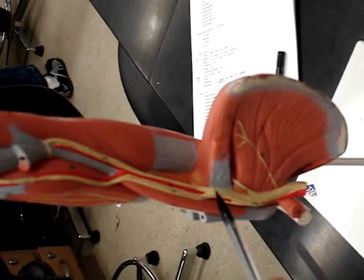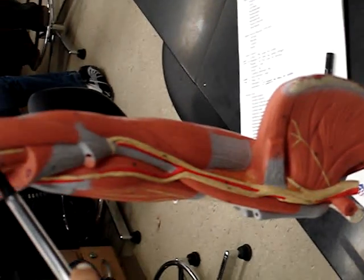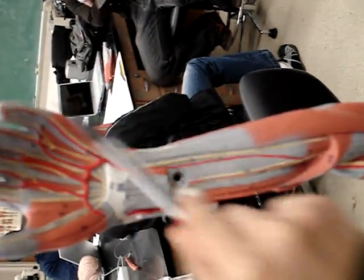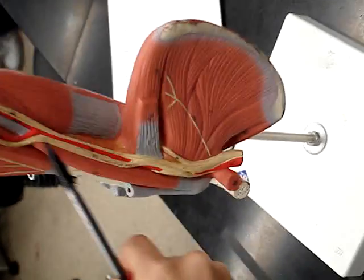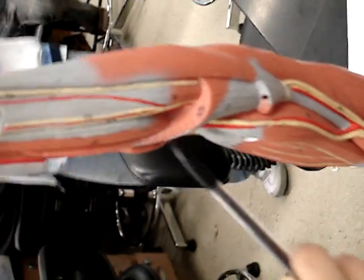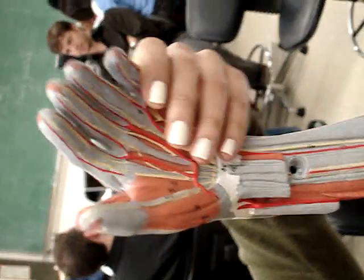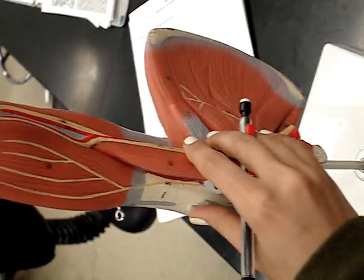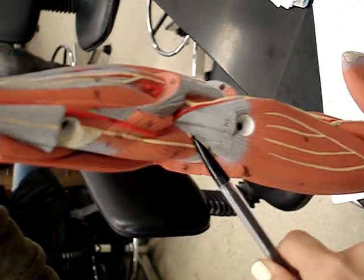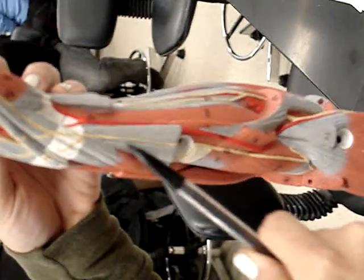This is the ulnar nerve. It starts all the way down here, then goes up here to the pinky. The median nerve starts down here also, goes up, starts again over here, and goes to the index finger. The radial nerve starts right here, branches right here, and goes up to the thumb.